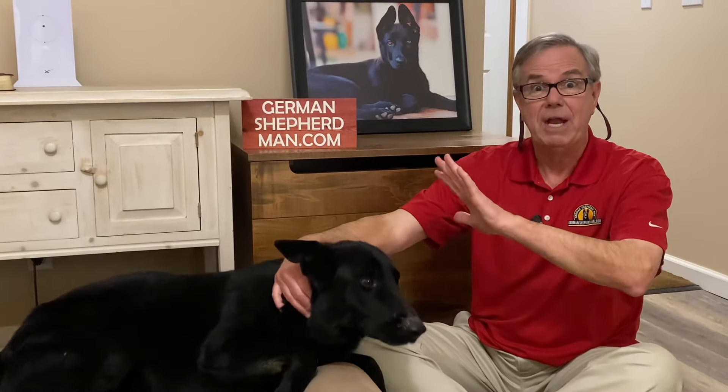Great read, only 22 pages, and a portion of every course sold goes to no-kill German Shepherd rescue shelters around the country. We've donated thousands of dollars to these shelters over the years. Thank you in advance. Thank all of you from all of us. Charles Miller, GermanShepherdMan.com.